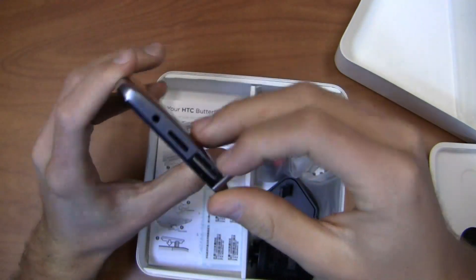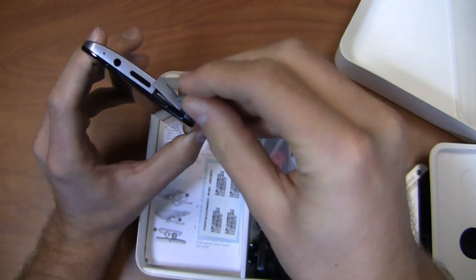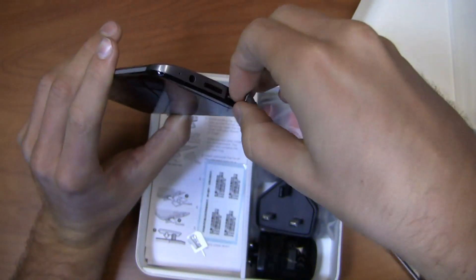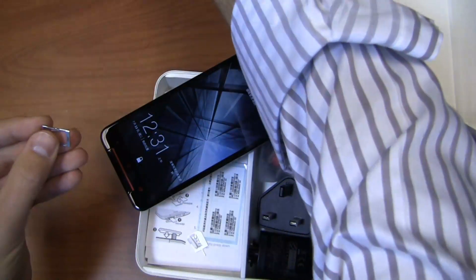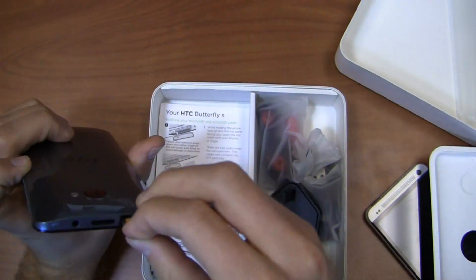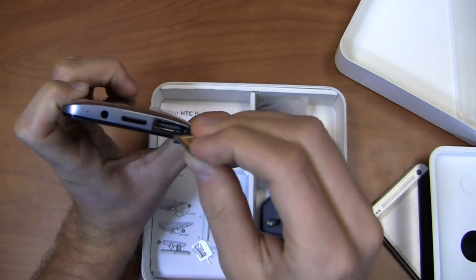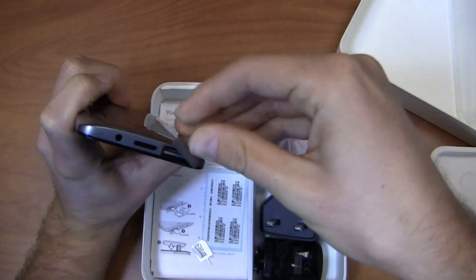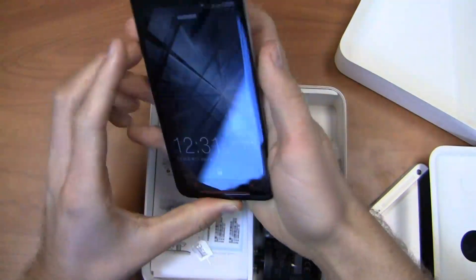Let's pull this out. I'll grab the SIM eject tool and go ahead and pull it — it's a little bit tricky. There we go. I pull out the SIM card slot right there, which takes a micro SIM card. I happen to have one here, so I'll go ahead and put in an AT&T micro SIM card so we can take a look in real time. The micro SD card slot is down here as well, though it's pretty hard to see in that hole. It's a little tough to get that in with the micro SD card slot combined there.